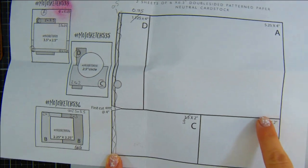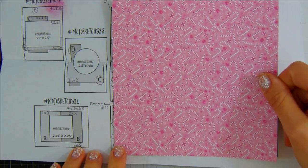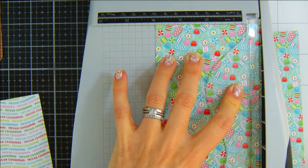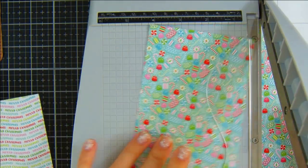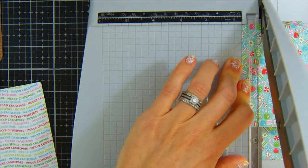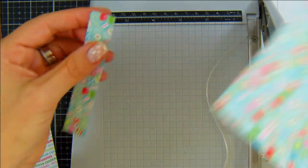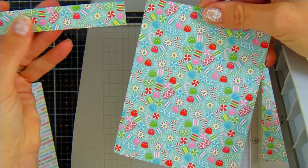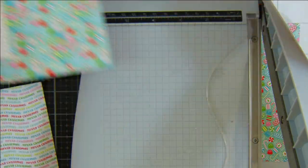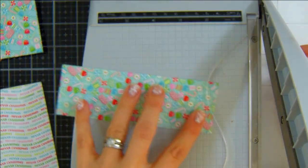You basically take two sheets of your paper pad and make three of these cards, which are sketched on the left. Here you can see I'm just lining that up and working it out. You do have to be careful because you have to make your first cut in the right place, which is on that sketch, and then looking at the measurements on that Two Sheet Wonder sheet, you cut your paper accordingly.